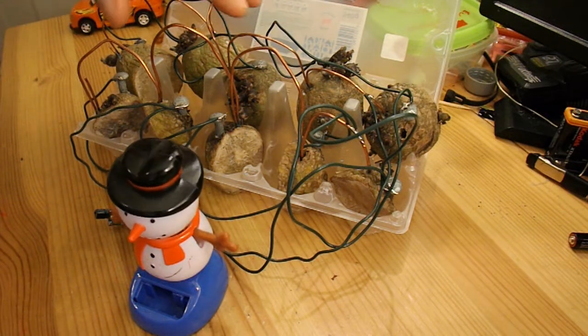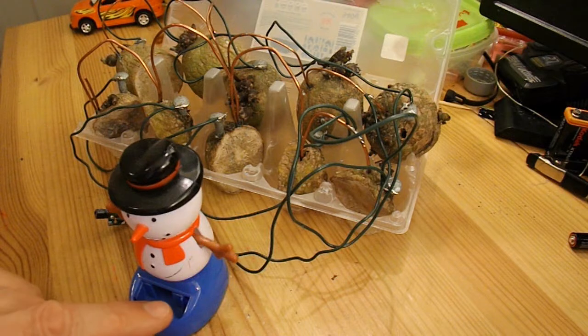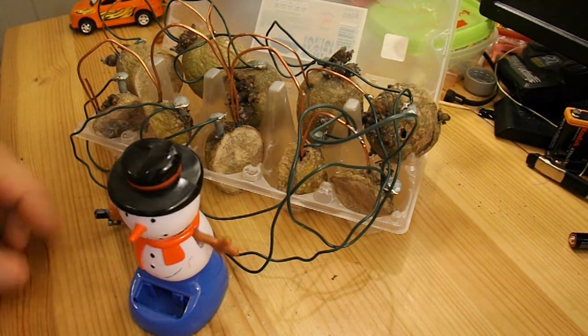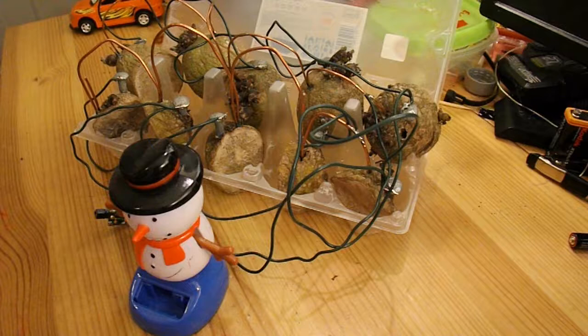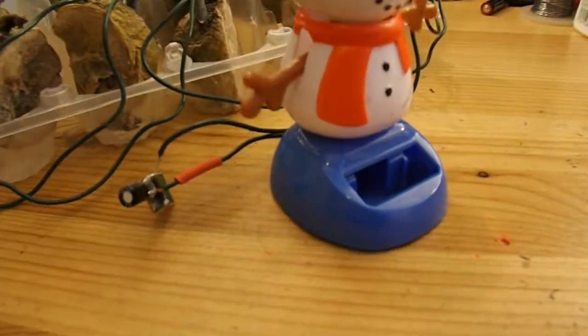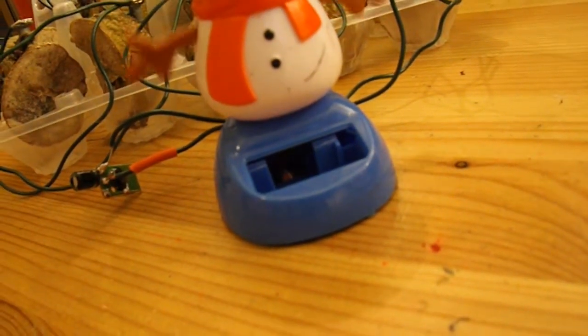And it's been running ever since. It's running this little solar mover that I've taken the solar panel out of. If I just move the camera a bit, you can see the pendulum rocking away inside there, just about.